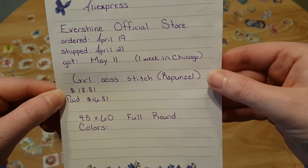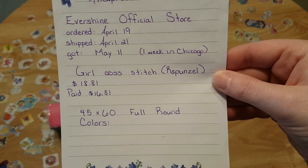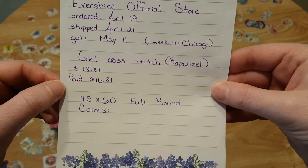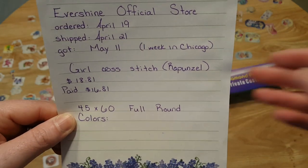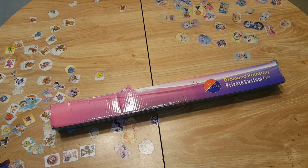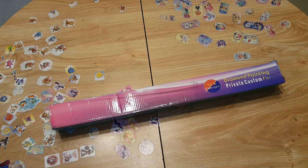It's called the Girl Cross Stitch, but it's Rapunzel from the movie Tangled. It was $18.81; I saved $2 so I only paid $16.81. It's a full round 45 by 60 and we'll find out what the colors are. It came with a garbage bag sleeve on it, so I just took that off since it came in a box. Usually I don't get them in a box — even some of my 45 by 60s don't come in boxes when they're supposed to.